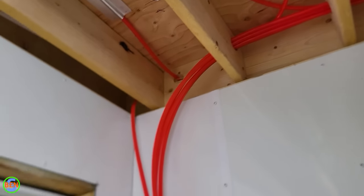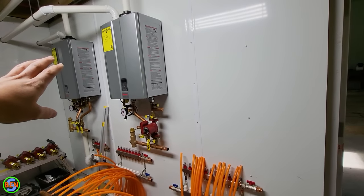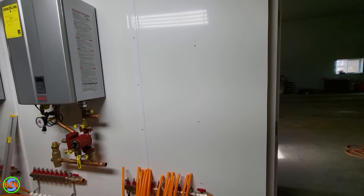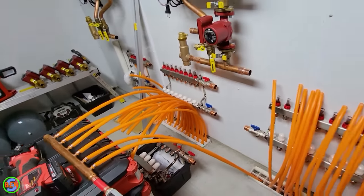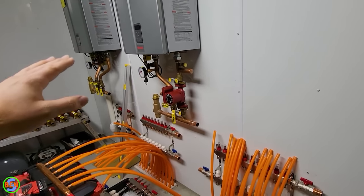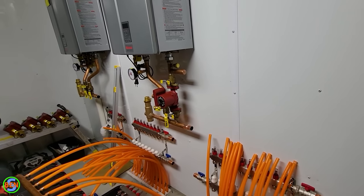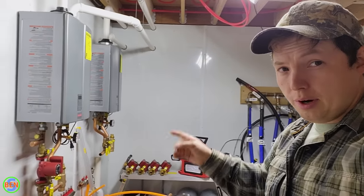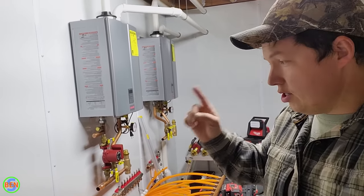We've got all of our pipes pulled back to our boiler room location. Right over here is where we're ultimately going to be connecting them — we're going to bring those lines down and loop them back up into a manifold that I still need to mount. If you want to see the video on how to do that connection, we're going to do a full boiler installation video coming up. Make sure you hit that subscribe button and turn on notifications so you don't miss it. In the meantime I'll throw a couple of relevant boiler-type videos up on the screen.